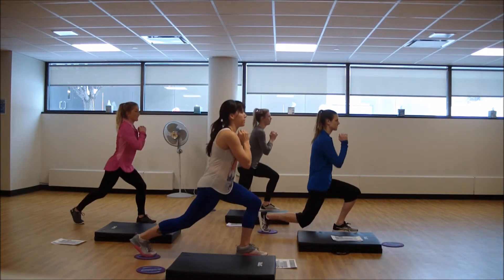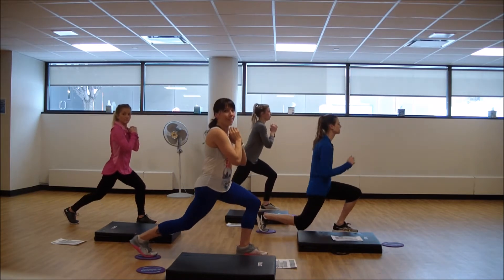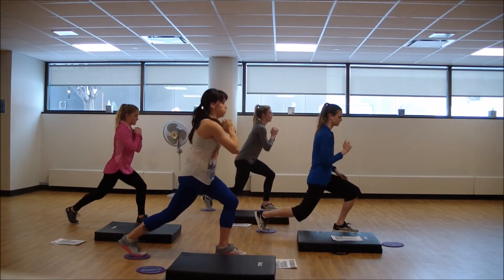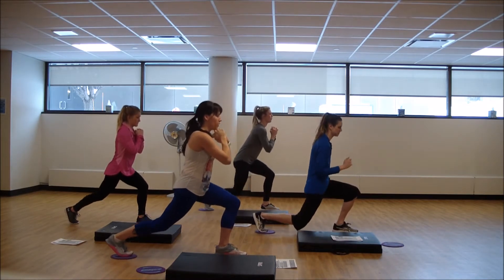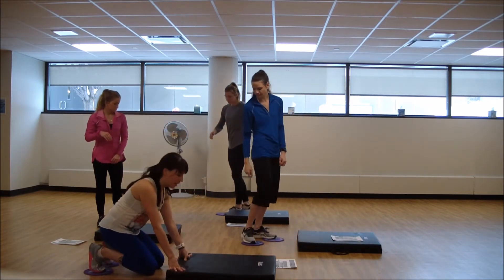Let's do it — pulse. Tiny little shift. Come on team, keep digging. Nice job. Come to the back of your mat, quick transition. You'll need both gliders — or no gliders at all if you're taking that option.